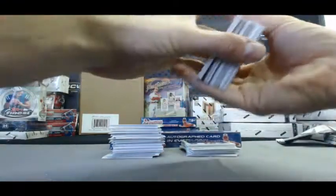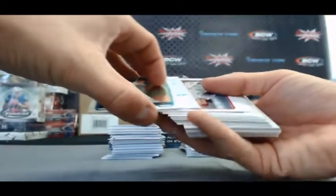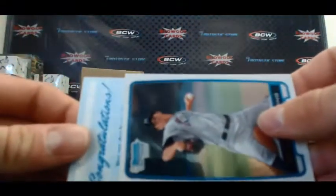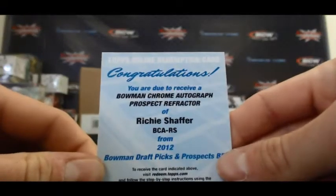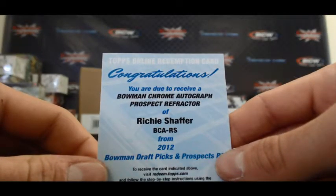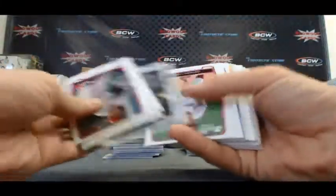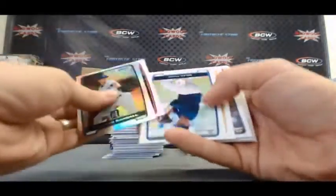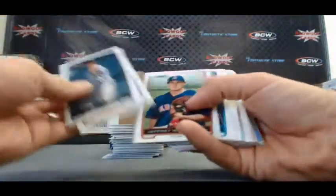Alright, here we go. Redemption — let's see if it has some color on it. Congratulations, Bowman Chrome autograph prospect refractor of Richie Schaefer. Good old Richie Schaefer follows us around everywhere. Refractor Alex Yarborough. Hudson Randall refractor. AJ Pollock refractor — I was into this when it first came out. Max Foody refractor. And Richard Blisky refractor.